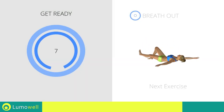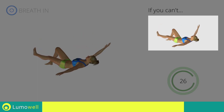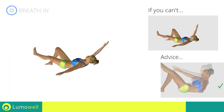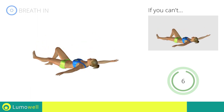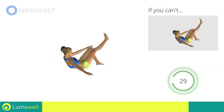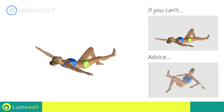Next exercise: crunch cross outstretched leg. Go! If you cannot do it, try resting your heel on the floor before moving on to the next contraction. Never lift your lower back off the floor. Switch sides in the shortest time possible. Go! Don't use the resting arm to help you.